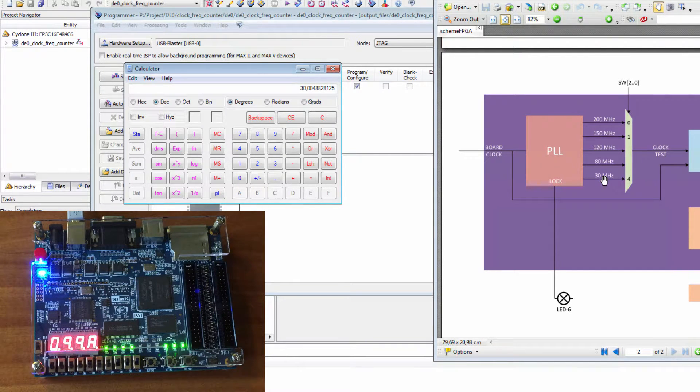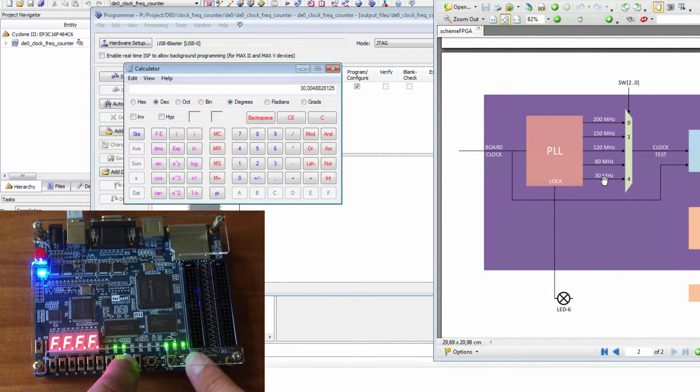Just to test the reset: if we reset the board, as you can see, the lock of the PLL goes to 0 and then back to 1. And that's it.